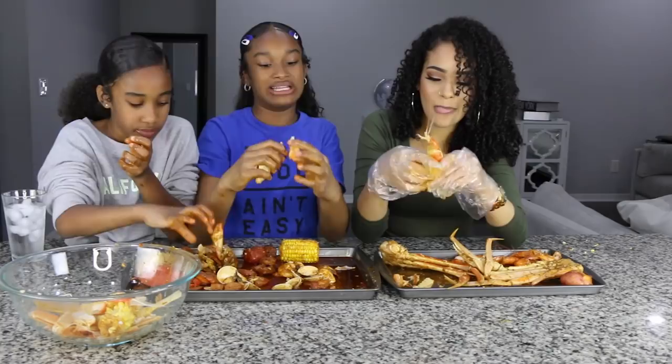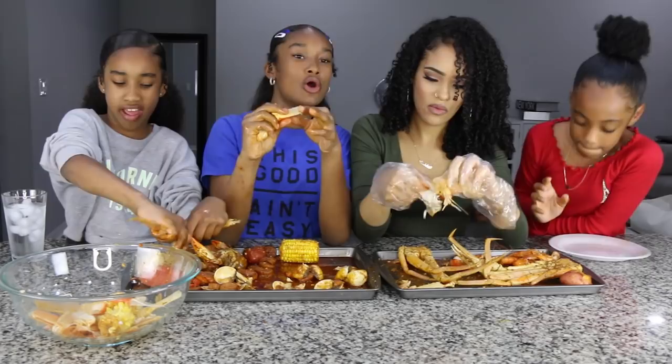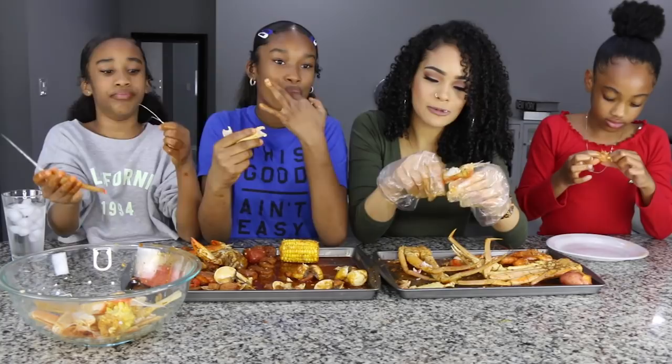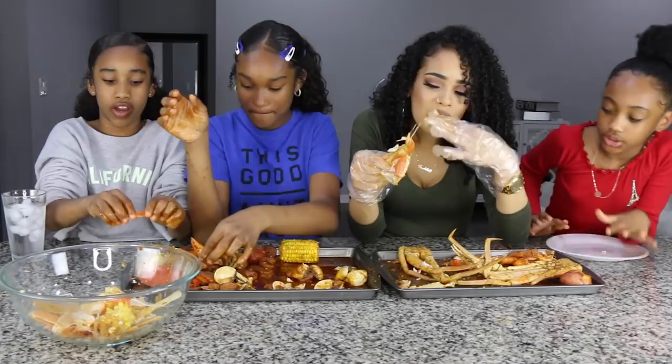If you guys didn't know, I look the most like my mom — I'm just a darker version of her. Let's ask the viewers. Comment down below who you think looks like my mom. And who do you think looks the most like our dad? You've seen our dad in a recent video, so if you didn't watch it, go watch it.